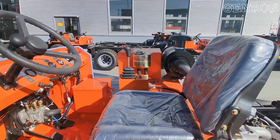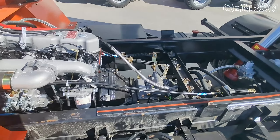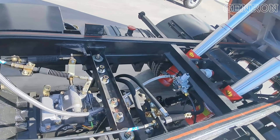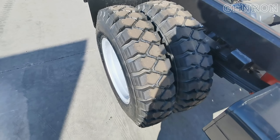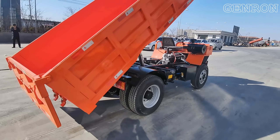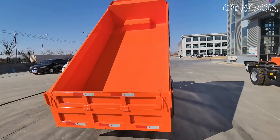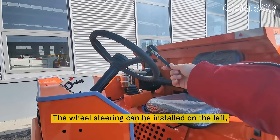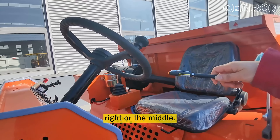Now that's all. Thank you. The wheel steering can be stored to the left, right, or in the middle.